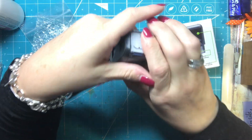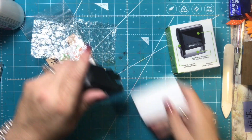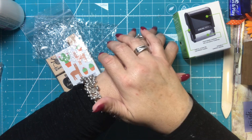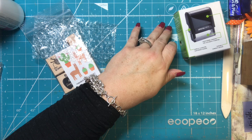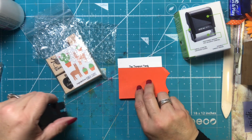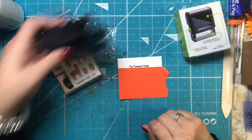This says 'The Thompson family' and has my address on it, which is probably not super smart to show you. But let's go ahead and stamp the backside of this and I will try to cover it up. Yes, it stamps very, very well — very nicely.